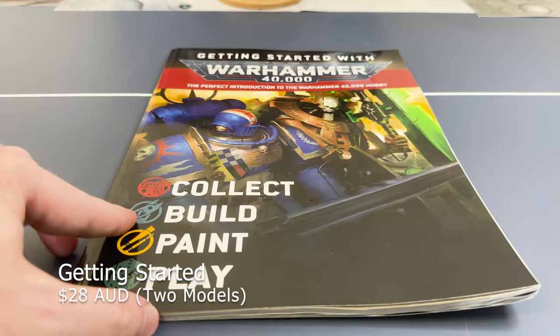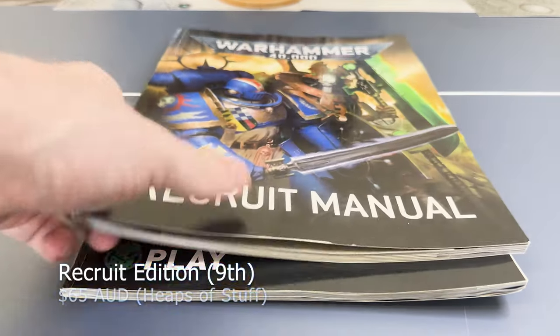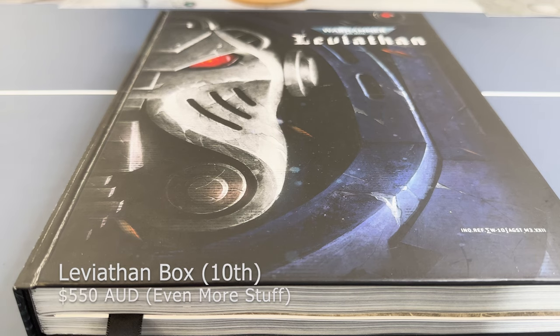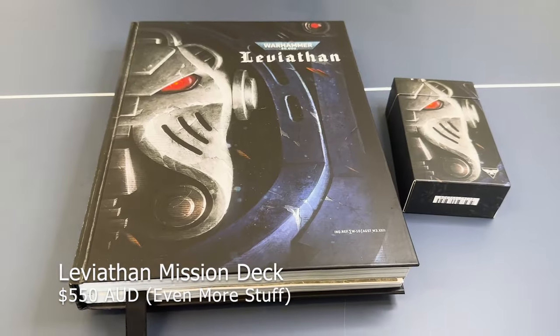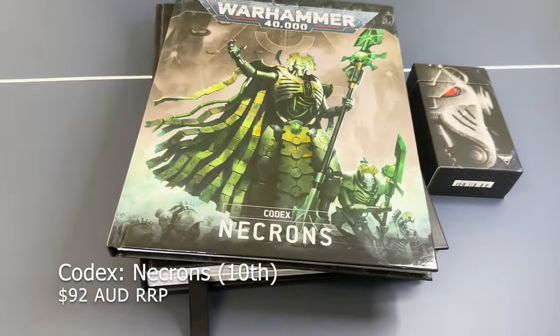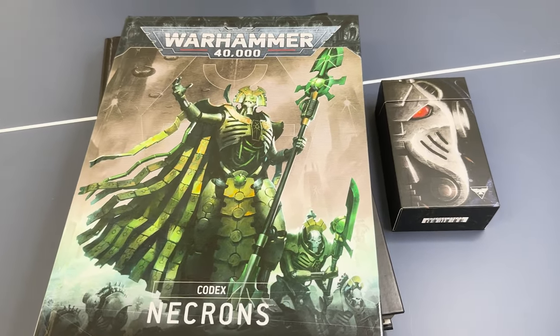I've also collected a few books over the year. The first was the Getting Started with Warhammer book — I'd probably recommend just skipping that and going for a box set. Ironically the Recruit Manual from the 9th edition Recruit set is actually smaller, which is a bit weird, and I'd definitely recommend not getting both. The Core Rules book from the Leviathan set was amazing value — definitely recommend getting that, and it also comes with the mission rules which is really helpful for playing the game. And then for Christmas this year my wife got me the newly released Necron Codex, which was really exciting.